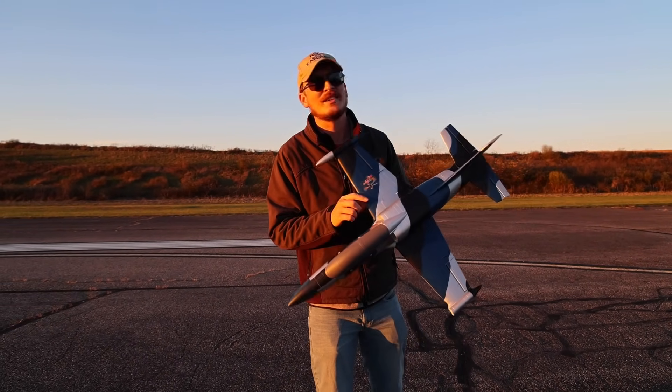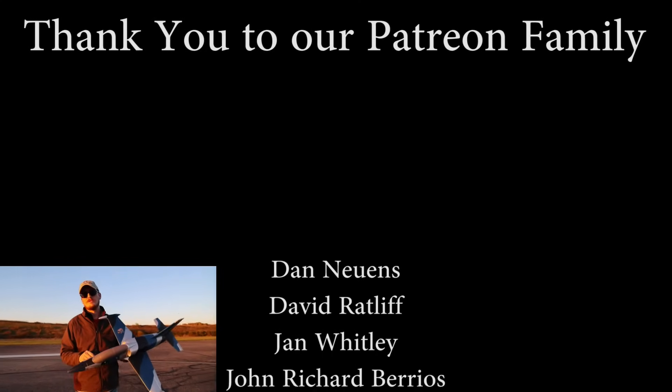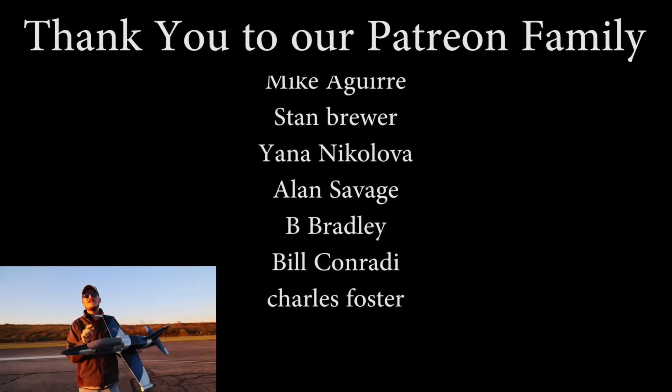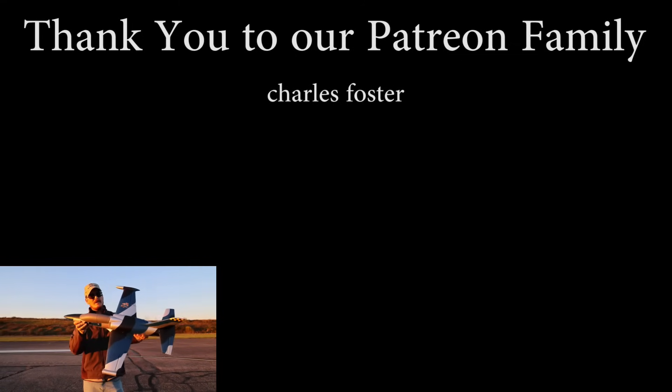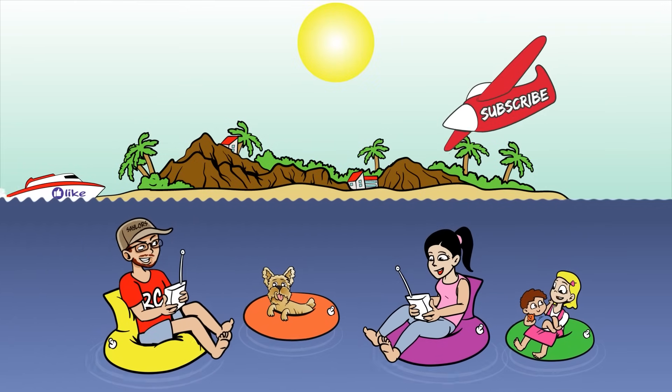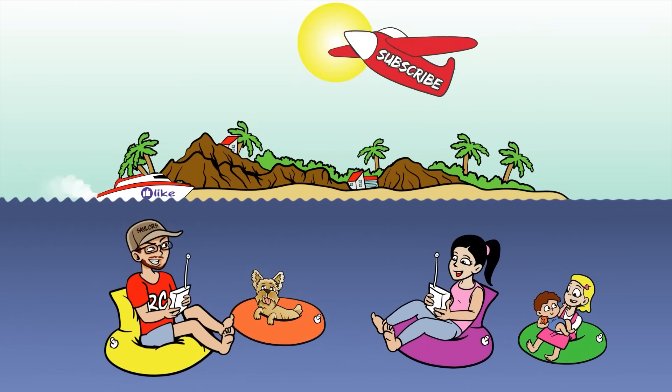A massive thanks to God. Also, a huge thanks to our Patreon supporters because we couldn't do what we do as often as we do it without your amazing support. If you're into budget-friendly EDF jets, we'll have a hand-picked video just for you popping up right about now. Thanks for watching, see you there, bye!